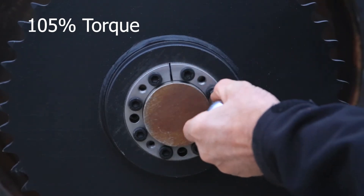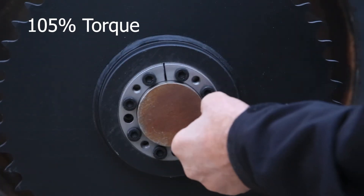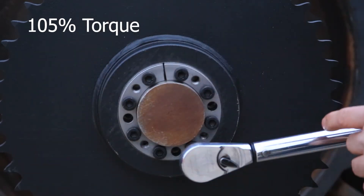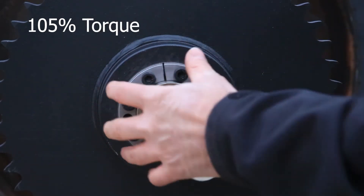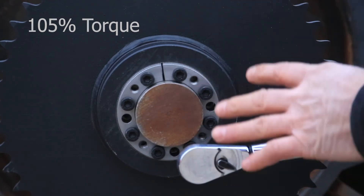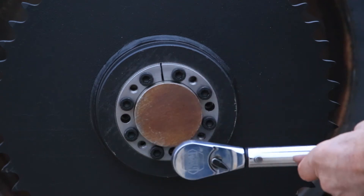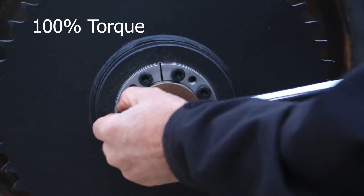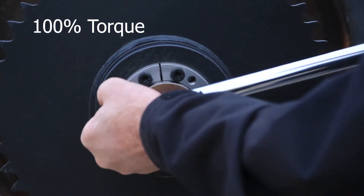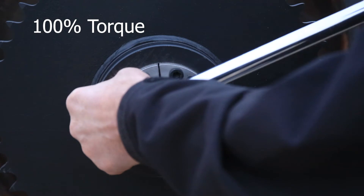Go around in a circular pattern. When that is complete, go around again. When the torque wrench clicks at 63 pounds, reduce your torque back to the torque specs in the book — which is 60 pounds on this particular unit — and go around again. Reset the torque wrench and go around again until each bolt clicks in the torque wrench.